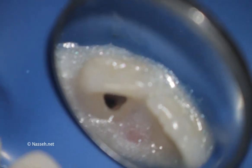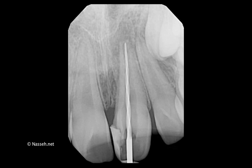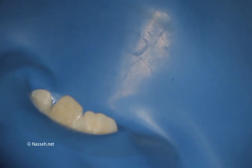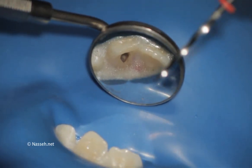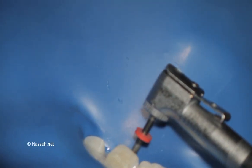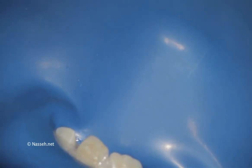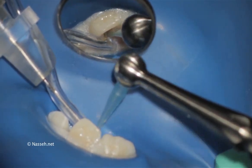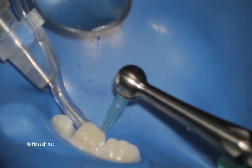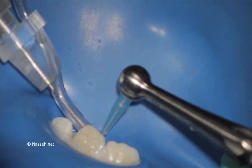Following access and initial instrumentation, a size 40 EndoSequence 04 taper file can immediately reach the apex of this tooth. Radiograph confirms full length. At this point, the apex is completely open, so the 40 can actually reach beyond the apex. However, once the working length is fully achieved and after initial irrigation, here you can see the use of a size 80-04 EndoSequence file, which right after the first use can actually easily reach the apex. I certainly believe that this is an adequate size at this point by going a little bit on the sides laterally and cleaning up.